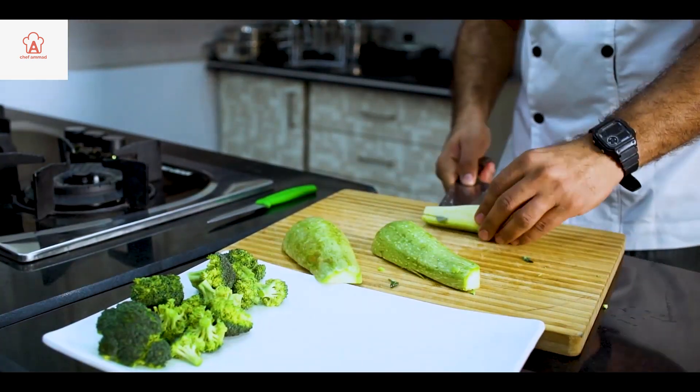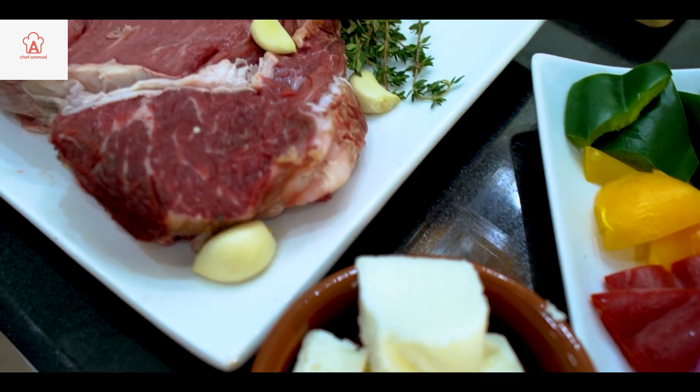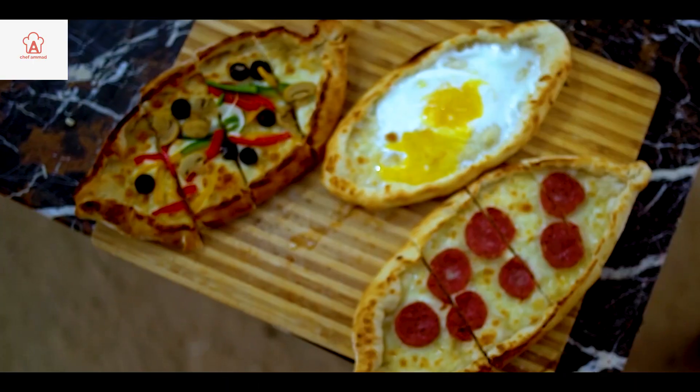Hello everyone, I am Chef Amart. I thought you should have a YouTube channel which you can easily see on mobile. I will teach you today's recipe. Subscribe to Chef Amart's channel. Let's meet the next recipes.